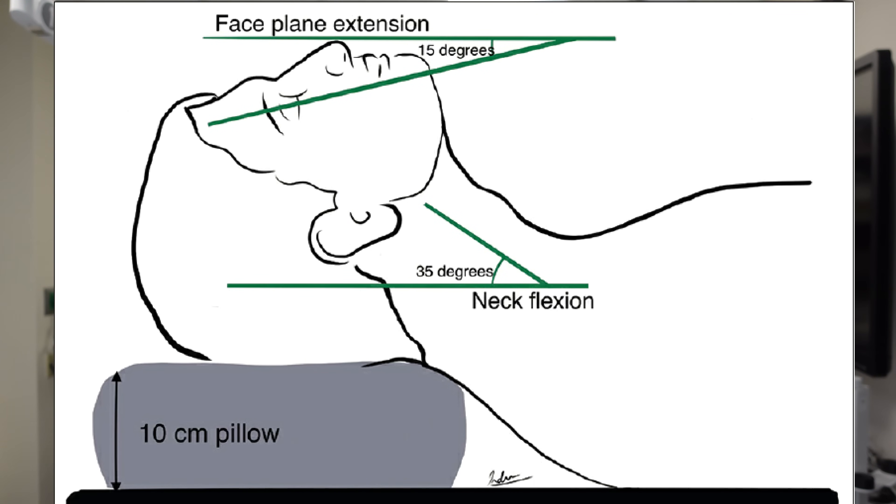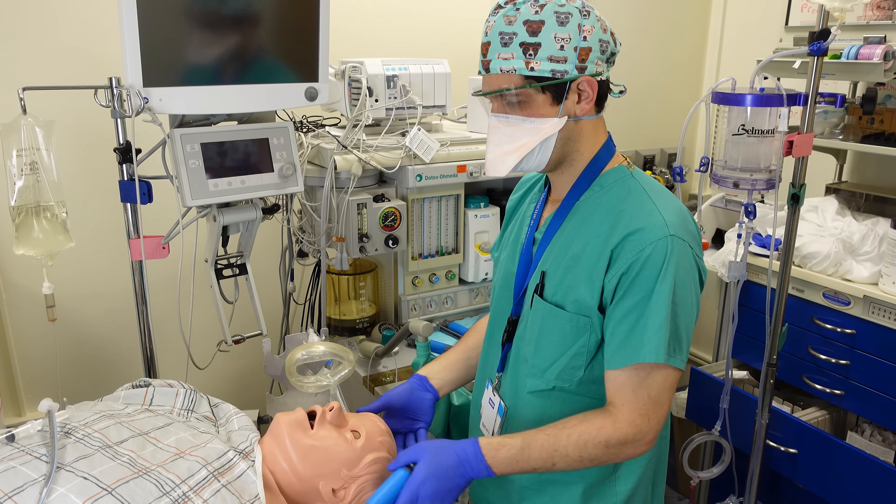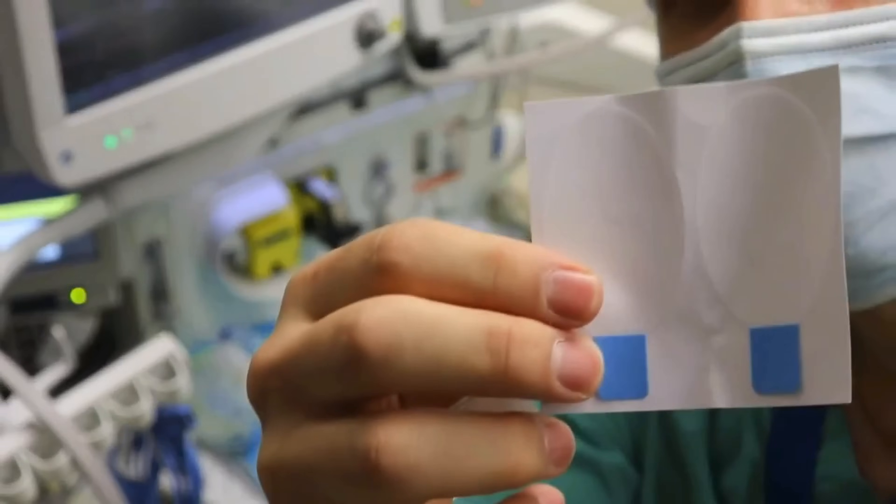Patient positioning is also very important when intubating somebody, and we classically say that patients should be in the sniffing position, which looks like this image on the screen. For intubating with a straight blade in particular, I find it's very helpful to extend the patient's head back just a little bit more as I'm getting ready to intubate. This is where it's really important to be aware of any cervical spine pathology like atlantoaxial instability or rheumatoid arthritis that could potentially lead to damage if you were to extend the patient's head while they're under anesthesia. It's also very important once you induce general anesthesia to immediately protect your patient's eyes, which you can do by placing tape over them.